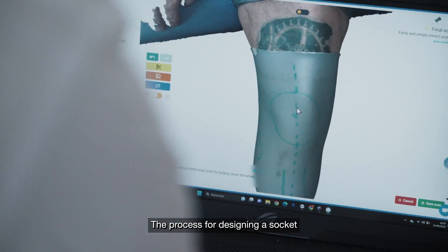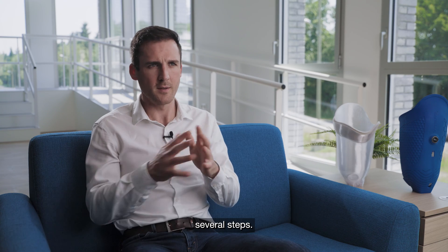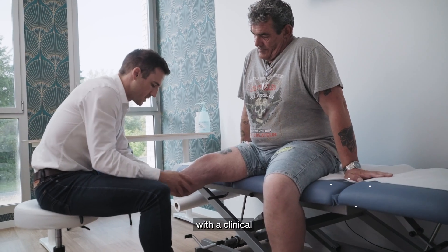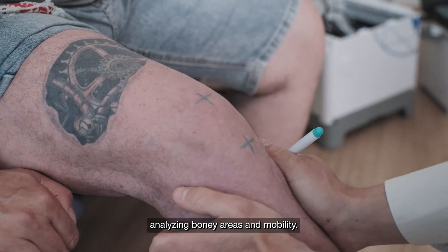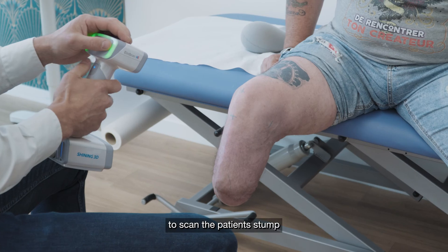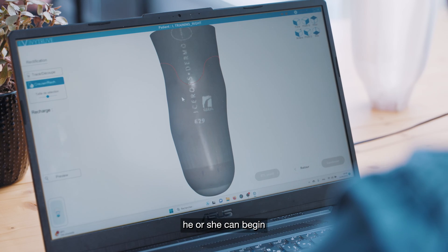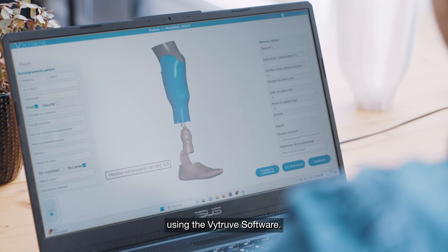The process for designing a socket for a prosthetic limb involves several steps. First, the CPO begins with a clinical examination of the patient's stump, analyzing bony areas and mobility. Second, the prosthetist uses the Nscan H2 to scan the patient's stump. Third, once the CPO has the 3D files, he or she can begin designing and modifying the socket using Vitruve software.